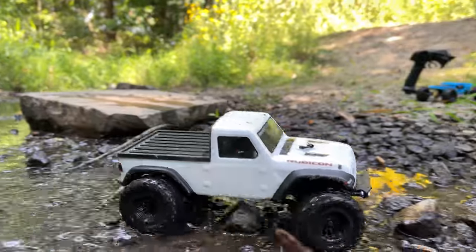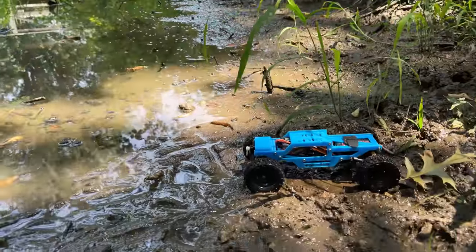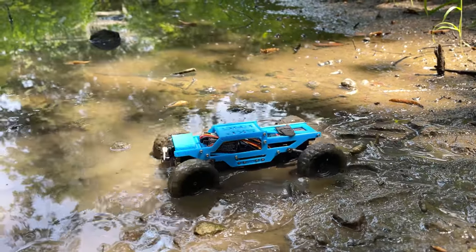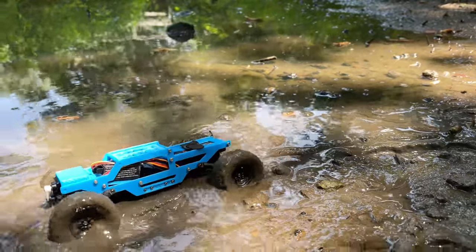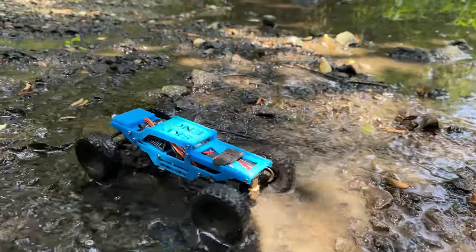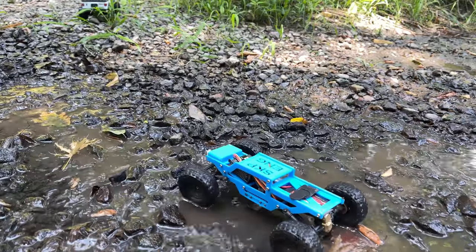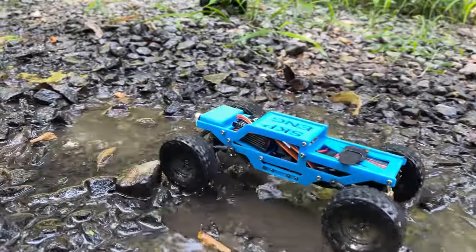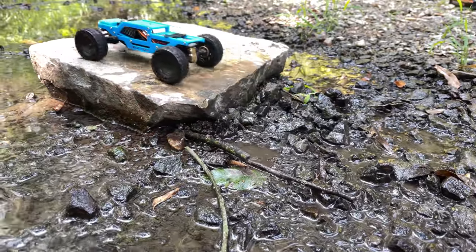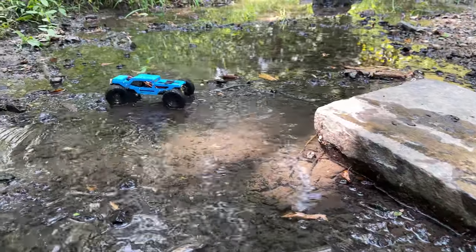Now we're going to have the Warthog hit that same segment and see how it does. It's not really made for stuff like this, but it's always fun to just run what you got and enjoy the terrain you have available. Swamping through that mud, cleaning off the wheels in the creek section. Now we're going to go ahead and try to get up this rock — right up it, and with this thing I'm not really worried about it getting off the other side.